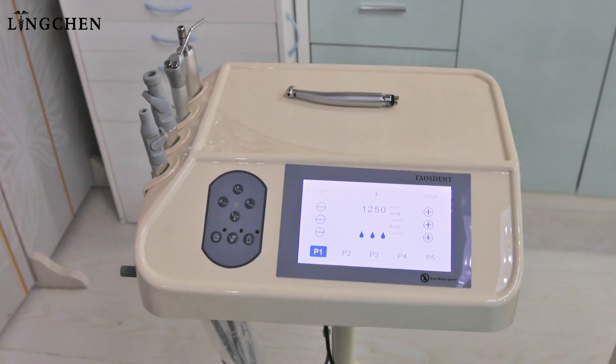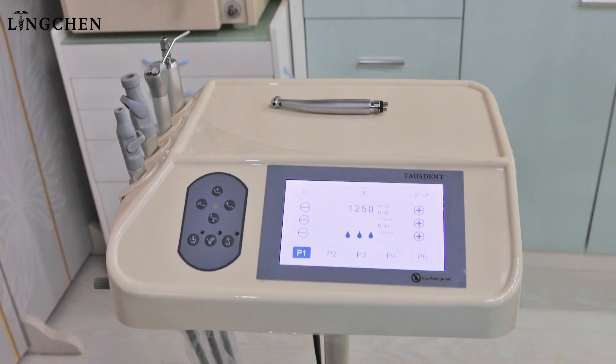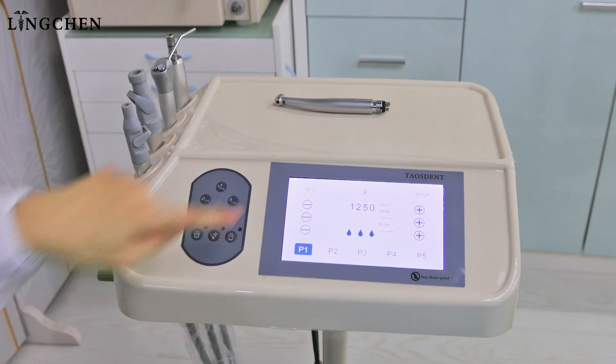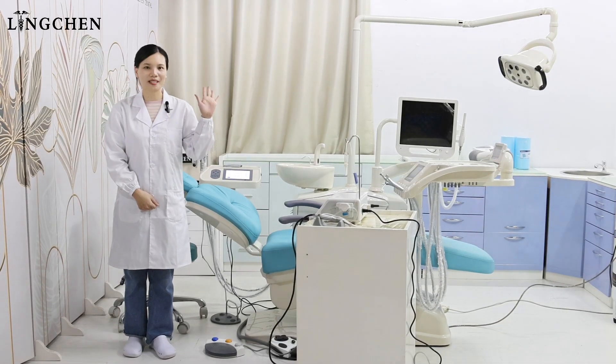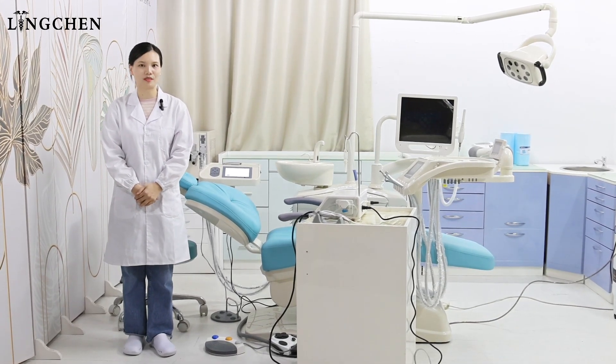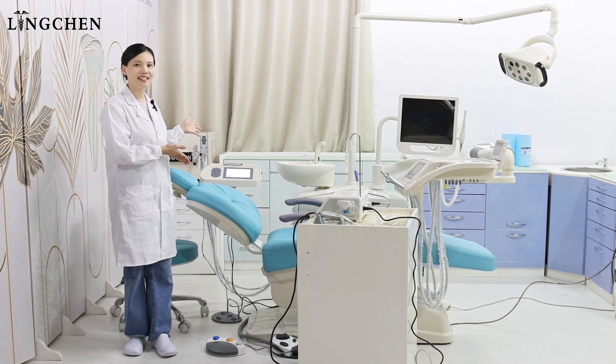It is so near to the patient and to the assistant and dentist. It's easier for the dentist to adjust the screen. Hello, nice day to you. Today, we will share with you good news about the built-in implant dental chair.